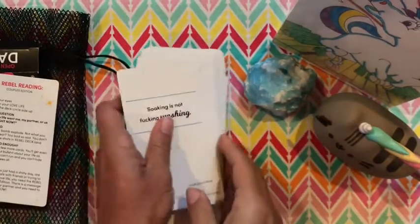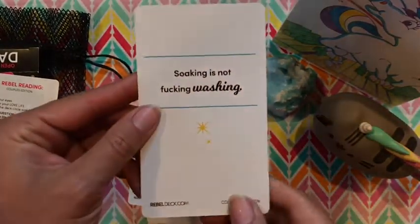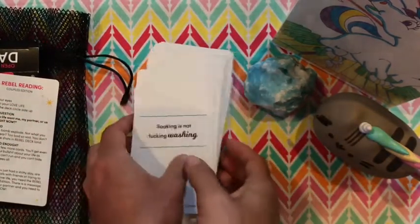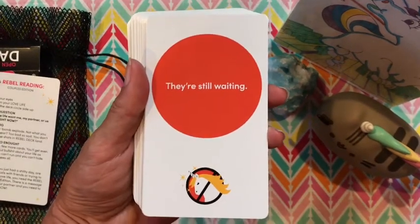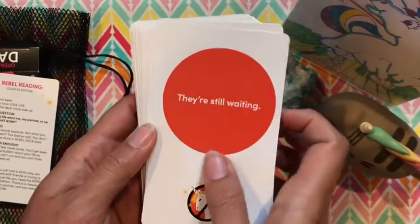So on the backs — like if you pull this card, it says 'do the damn dishes.' On the back it would say, 'soaking is not fucking washing.' It just kind of says it like it is. And you can have fun with it. I'm guessing you can play games with it, use it as a real Oracle Deck, or whatever you guys want to do with your cards.